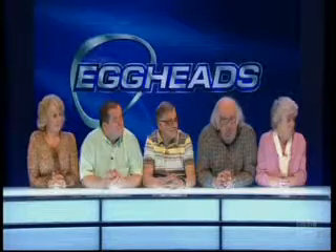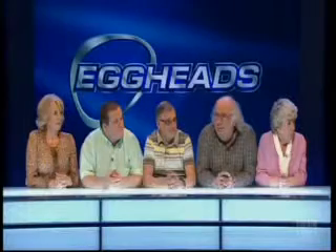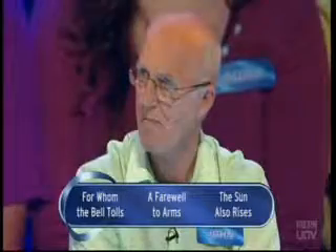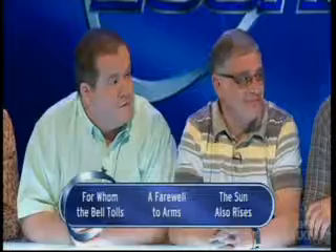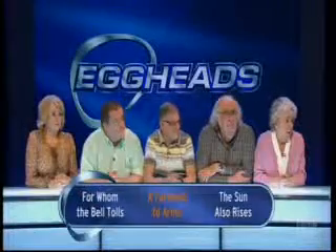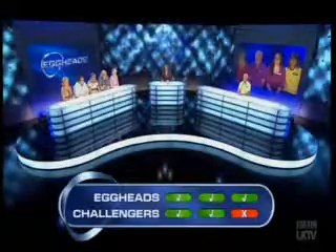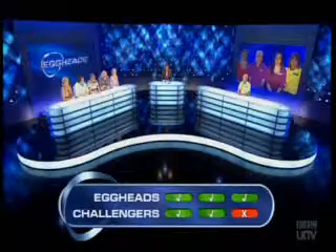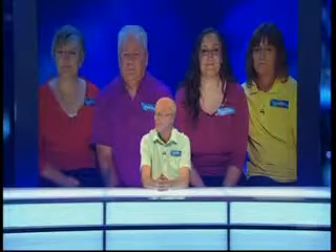Which novel by Ernest Hemingway is about the tragic romance between a soldier called Frederick Henry and a nurse called Catherine Barclay? Is it For Whom the Bell Tolls, A Farewell to Arms, or The Sun Also Rises? Farewell to Arms. That's correct - A Farewell to Arms. You've won, eggheads. Farewell to Arms means we bid farewell to you, John, after a gallant effort on your own. Always tricky in that final round.